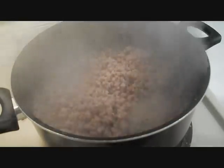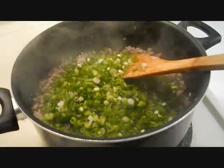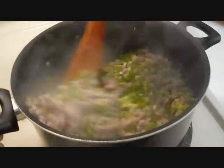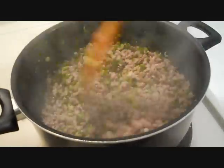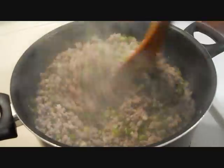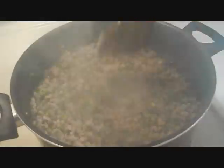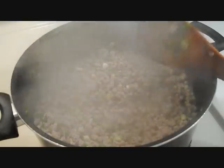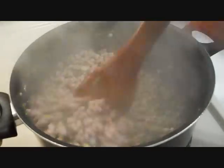Once the pork is cooked, you want to add in your green onions. I want to let the green onions cook for about a minute and then turn it off.